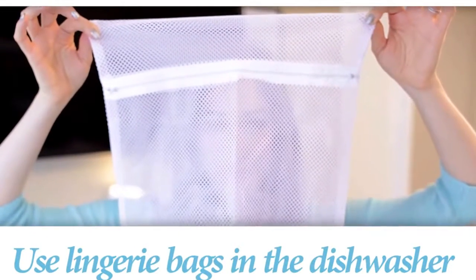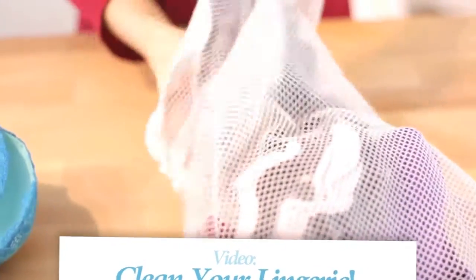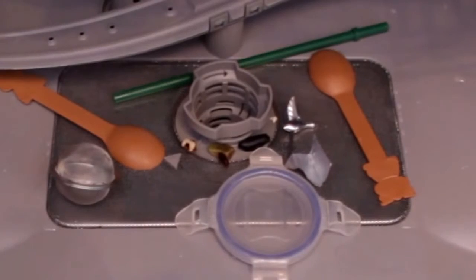We recently talked about just how handy delicates bags are when it comes to washing delicate items like lingerie in the washing machine. But did you know, this wonderful little bag also works wonders in the dishwasher? We all have those items which we precariously throw into the dishwasher and that inevitably end up at the bottom of the dishwasher, where the filter is, where all that schmutz is. So to put a stop to this, just place all those small items into a little delicates bag, place it on the top rack and run the load through.